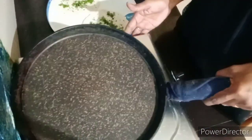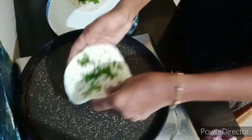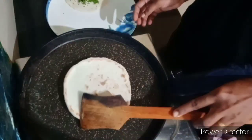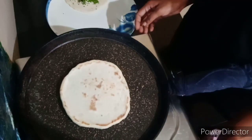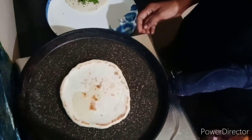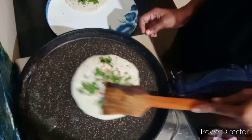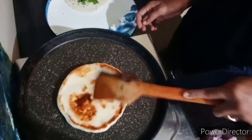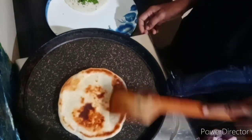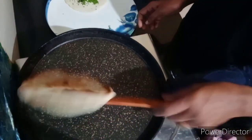I have a taste of the chapati. Please take a check. Use a large bowl, add a teaspoon. Now, let's cook 2 sides.